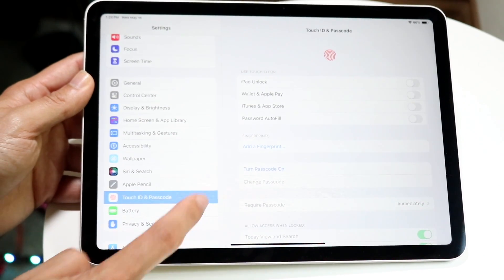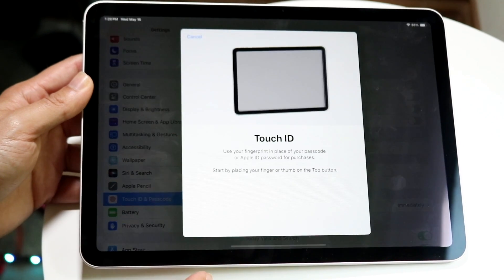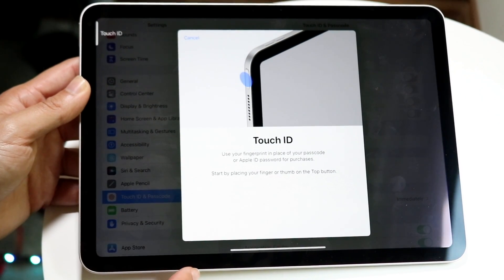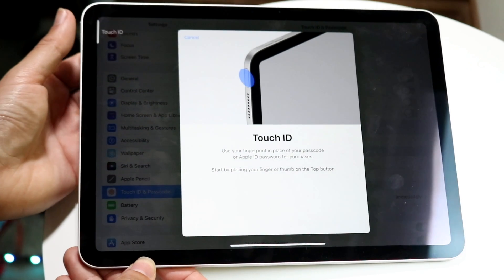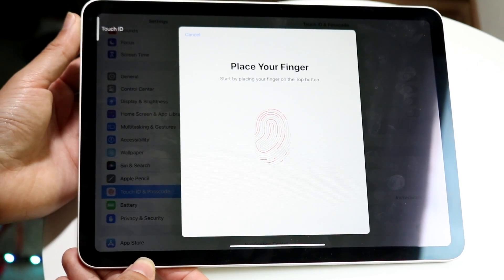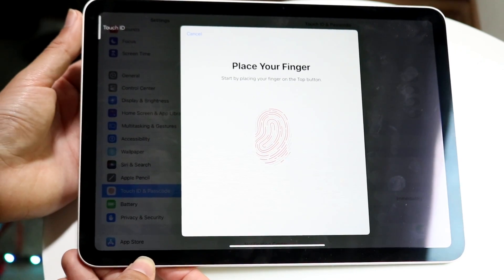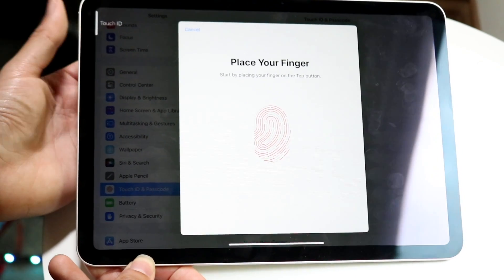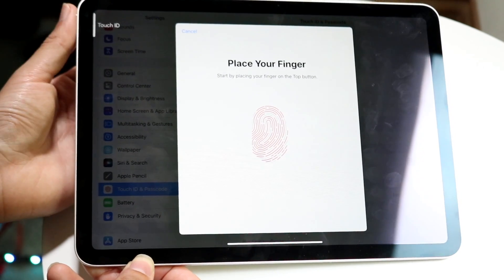Now you can go ahead and click 'Add a Fingerprint' right here. Tap on it and it's going to bring you into the Touch ID sensor. It'll tell you to start by pressing your thumb or index finger — whatever you have. Place your finger as you normally would, back and forth, and give it a few moments until it fully configures and picks up your fingerprint.